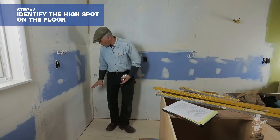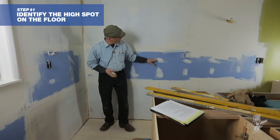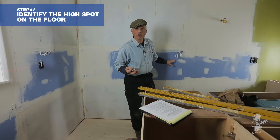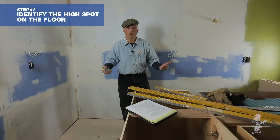I already know that right here where I'm standing is my high point. It's important to understand that this red laser line here is going to be your point of reference. That's why using a laser level is so great — it tells you what the entire room is doing. Everyone who sets cabinets learns real fast that you set your cabinets from the high spot on the floor.